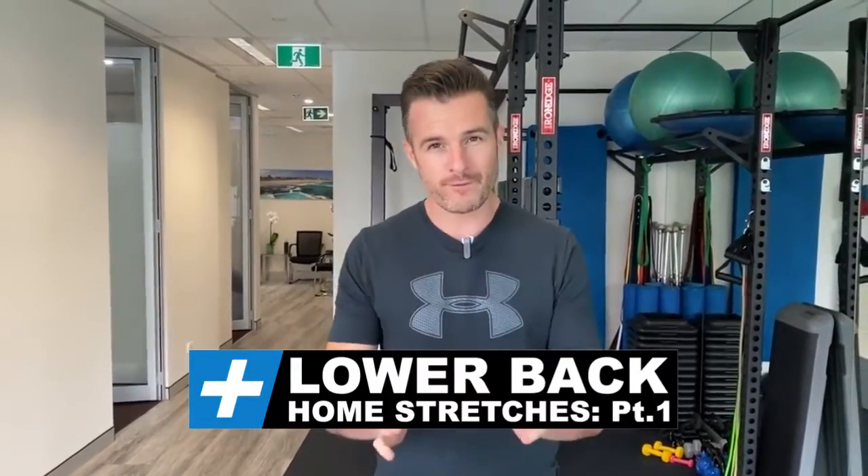Today's rehab session is for all of you out there who are now sitting at home because of this time of crisis. I've got some stretches to either stop your back being sore, or if you've got a sore lower back, to help get it looser and less painful — because if you're sitting at home, working from home, in home isolation, or out of your exercise routine, this one's for you.